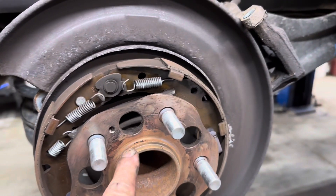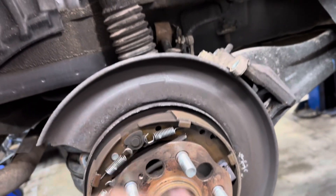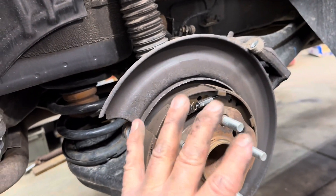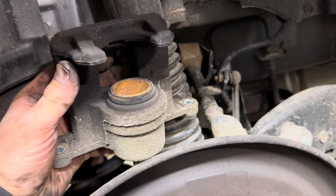Now here's the hub — clean it up nicely, then put a fine film of anti-seize on it. Put your new rotor on there. Make sure you wash your new rotor to remove the shipping oil from it.